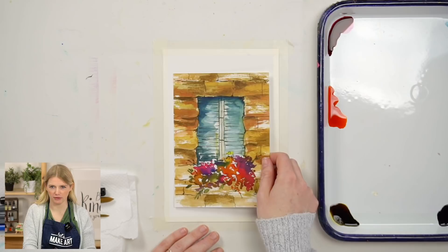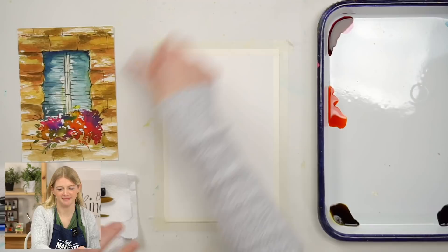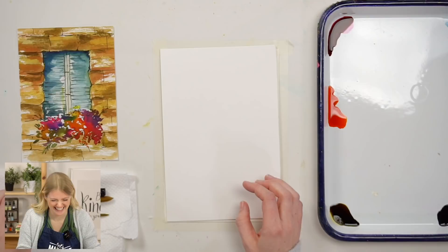There's a brief aside - what was thought to be wooden planks is actually stone, and after reflection, it's decided that stone is actually preferred. Then we move into the colors for this project.